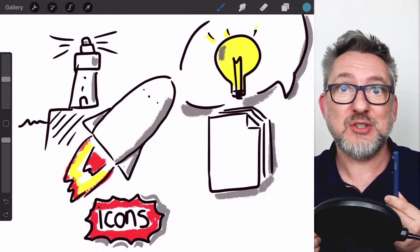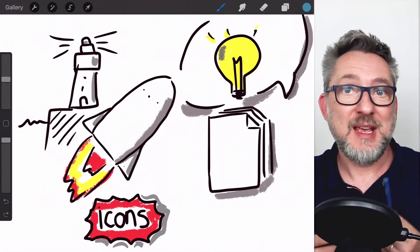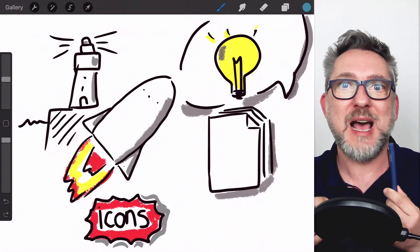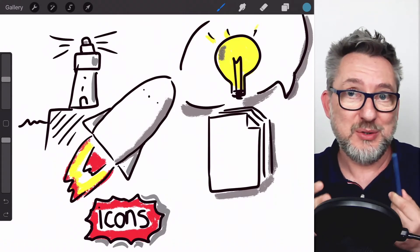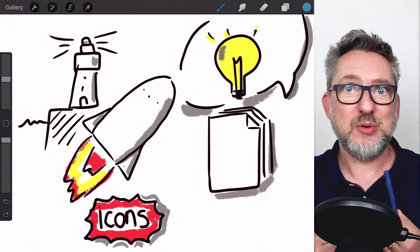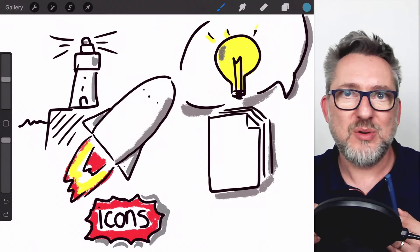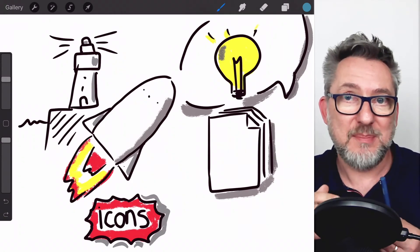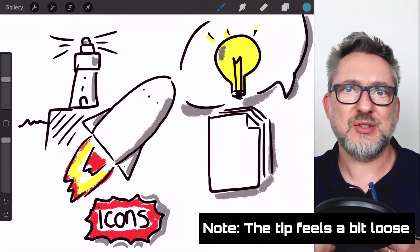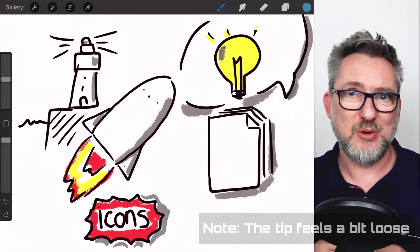My first impression is that the Wacom Bamboo Fineline 3 is fine — it's a very good option if you have an iOS device that is not compatible with Apple Pen. I think I still need to get used to the drawing experience with this stylus, and I've just started using Procreate. The thing I didn't like very much so far is the little delay between when you draw and when the drawing actually appears on screen. That will be totally fine for graphic facilitation, however it may be a more relevant disadvantage if you do artistic drawing.